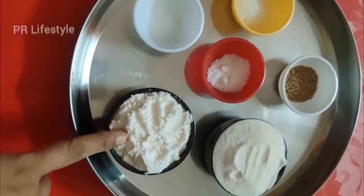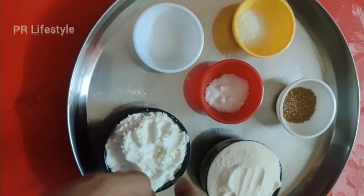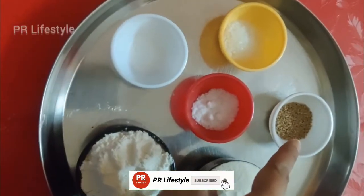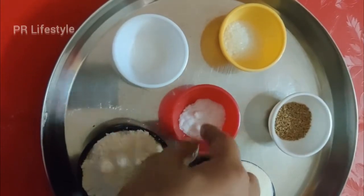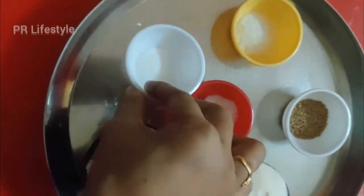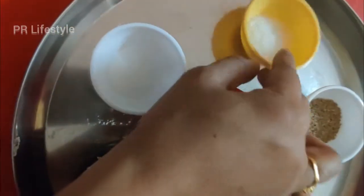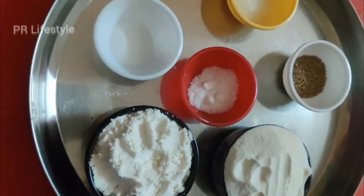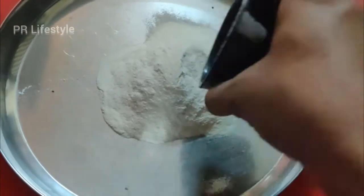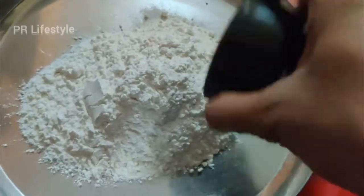We are going to add 1 cup of salt and warm it. We are going to add 1 soda, 1 teaspoon of sugar, and 1 teaspoon of salt. We are going to mix these ingredients together.